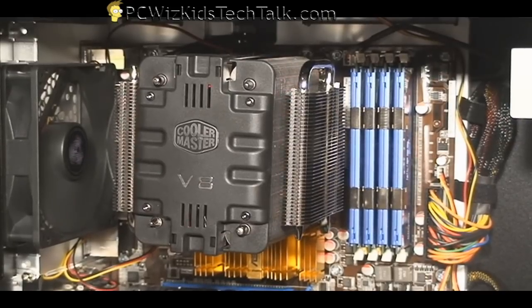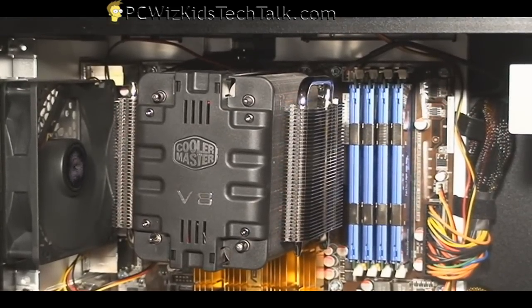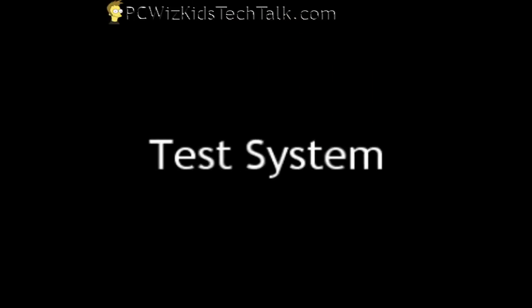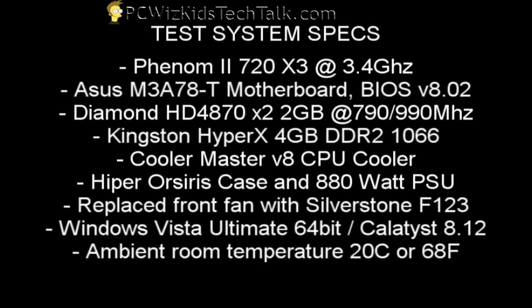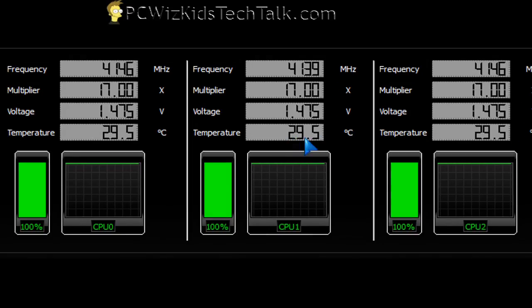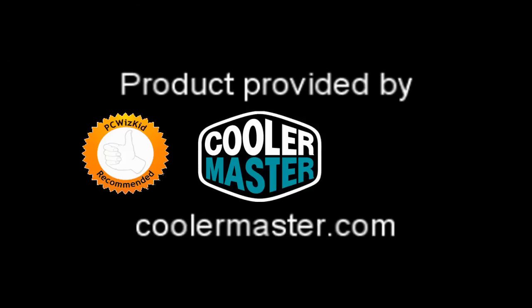After we have that done we can power it up, get some results, and test it out to see how it does on this test system. This system has the latest AM3 processor — the triple core 720 — overclocked at 3.4 gigahertz on this Asus motherboard, along with a 4870 X2 which is also overclocked. On idle the system is running about 24 degrees Celsius, and on full load — run for a whole entire day — it hits almost 29 to 30 degrees Celsius. You can see the voltages and the multiplier here, and it does a very good job of keeping things cool.